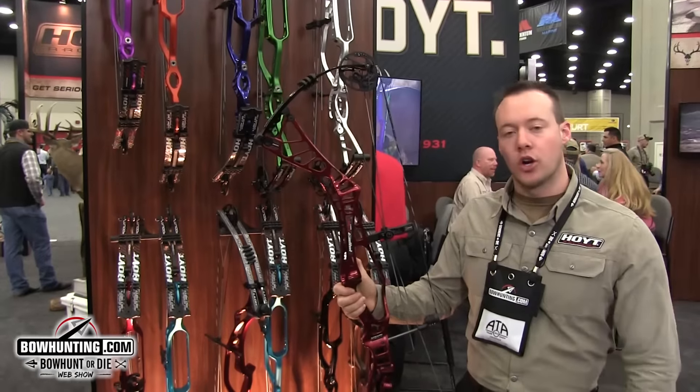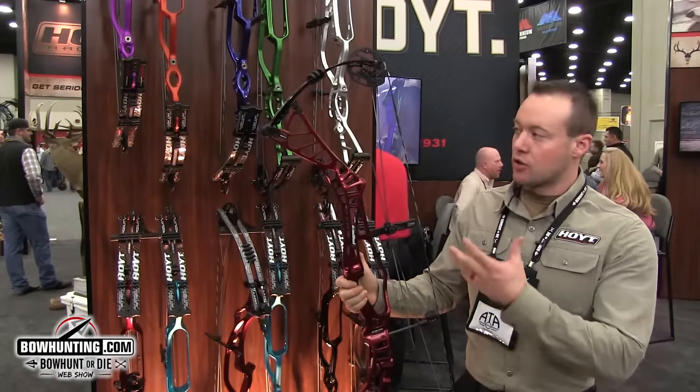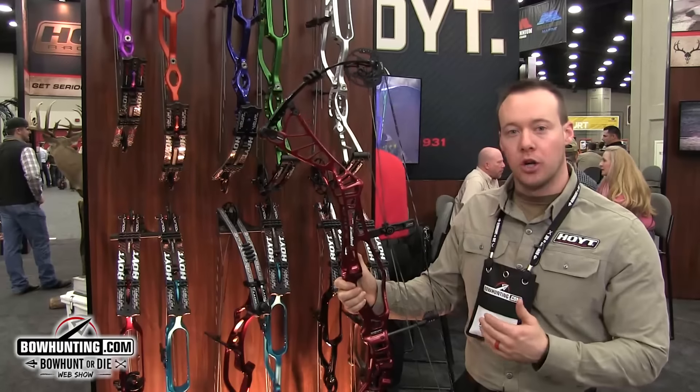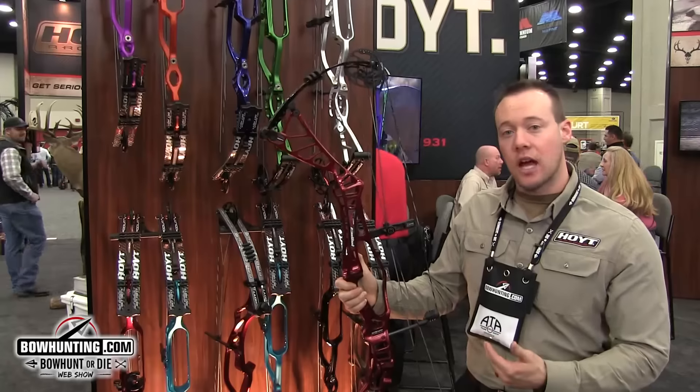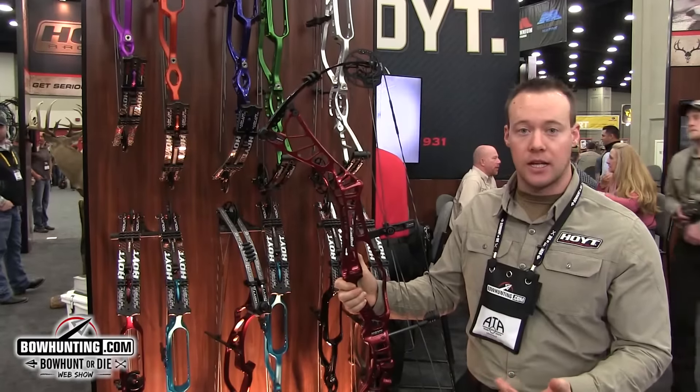Hey everybody, Evan Williams here with Hoyt Archery. I want to talk about the all-new Hyper Edge. This is our new parallel limb target bow. It's a 36-inch axle-to-axle, 7-inch brace height bow shooting 325 feet per second.